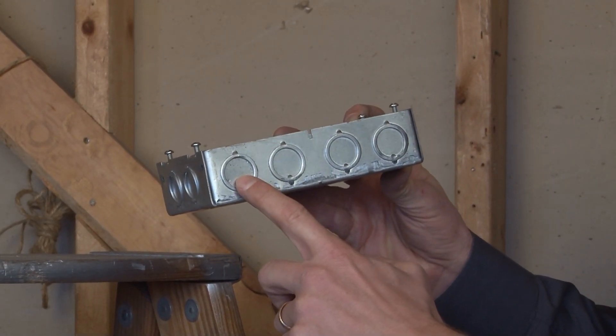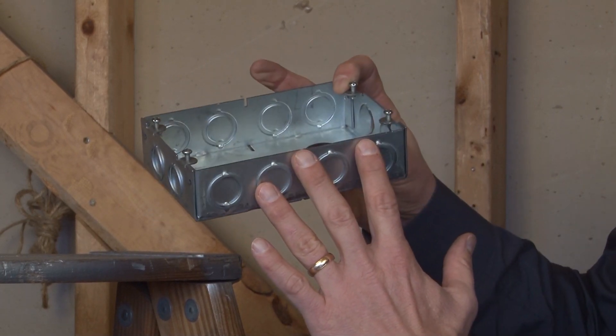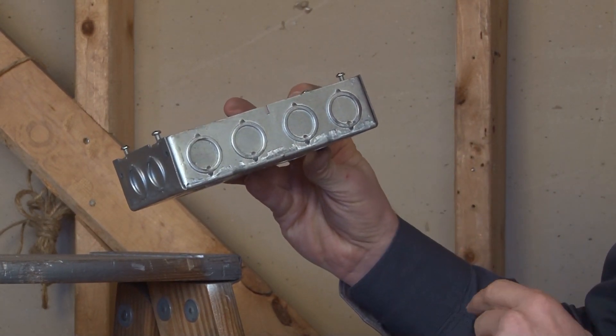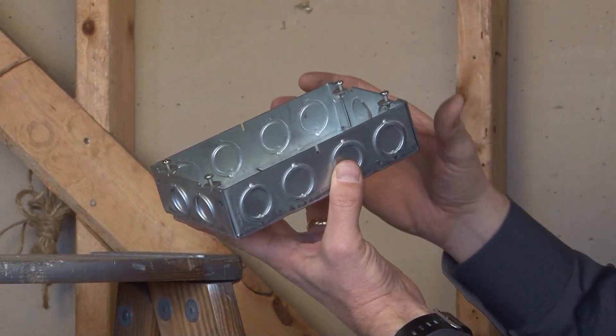These knockouts are half-inch and three-quarter-inch concentric, so you have four on each of the long sides and two on each end. This box is one and five-eighths inches deep for moderate wire capacity, and it comes complete with four mounting tabs with pre-installed screws.